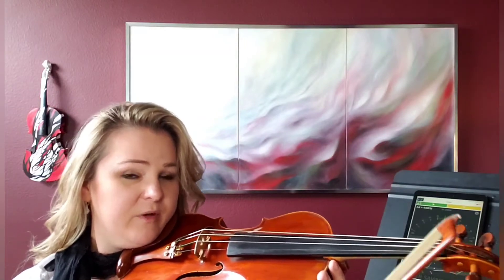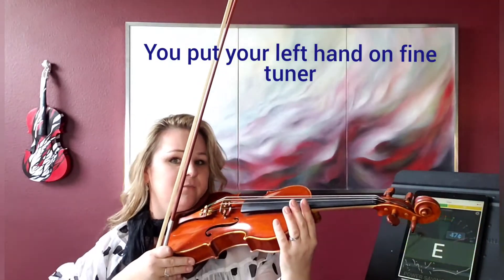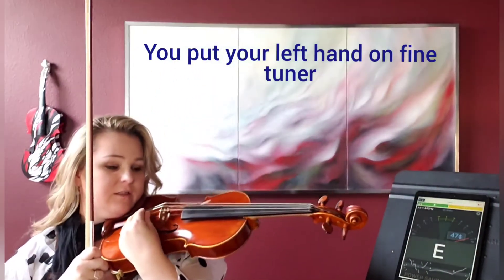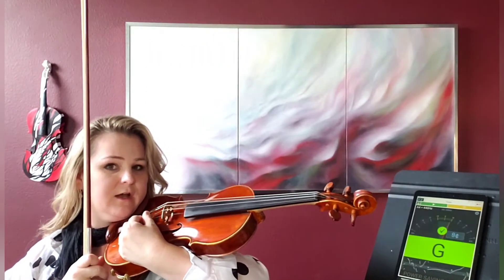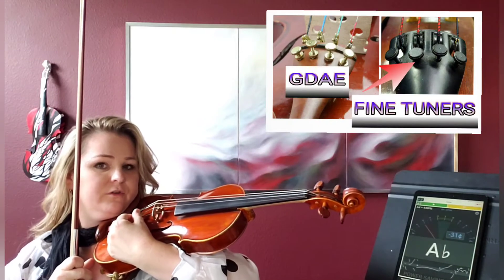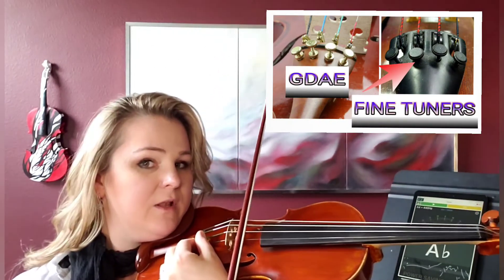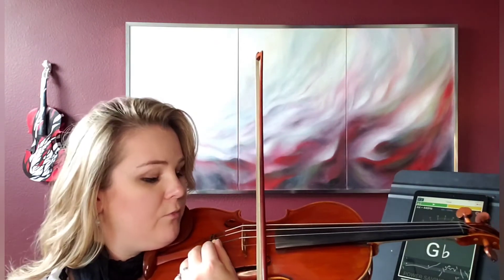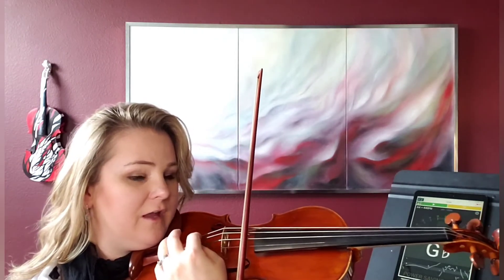The idea behind tuning is that you're taking your left hand, so you really have to have a nice grip over your violin, and you're putting it on your fine tuner like that. If you're having trouble, sometimes it helps to put the elbow right here to hold the weight of the violin so your violin doesn't slip. Now when you play, you put your bow where it's supposed to be, in between the bridge and fingerboard, and you simply play and turn at the same time.